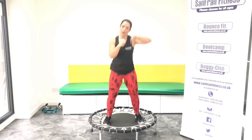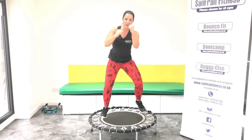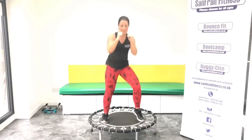Good. Good, uppercut. Up and under. Good, good. Keep pushing through that mat. Don't forget about the legs with this workout. Good, rock it out.